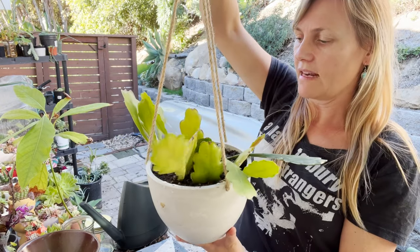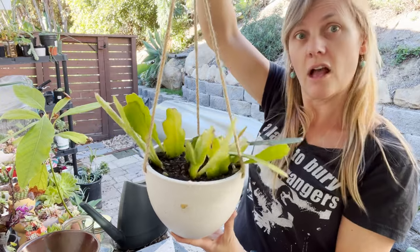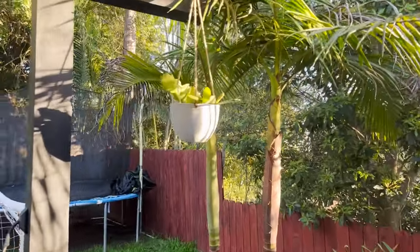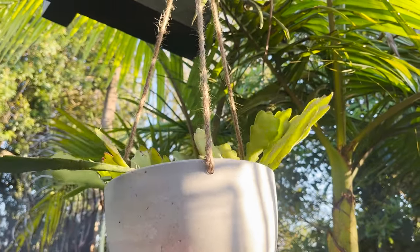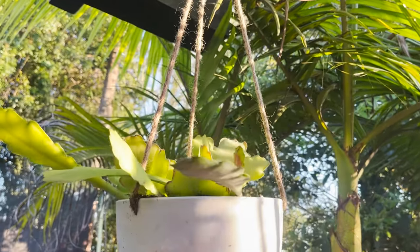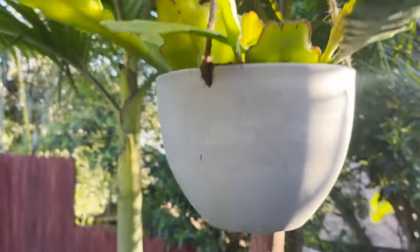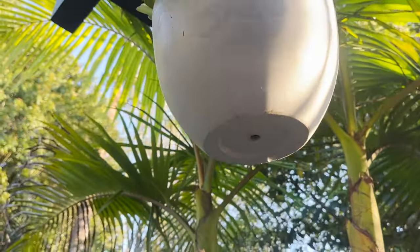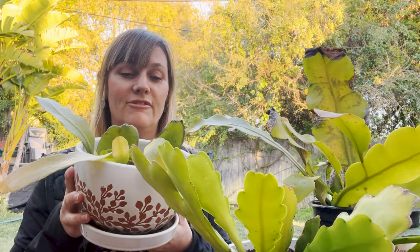Here is the spot I keep it — some nice dappled sunshine, not super hot or super direct sun, with plenty of room for the branches to flow out and a drainage hole for when I water.